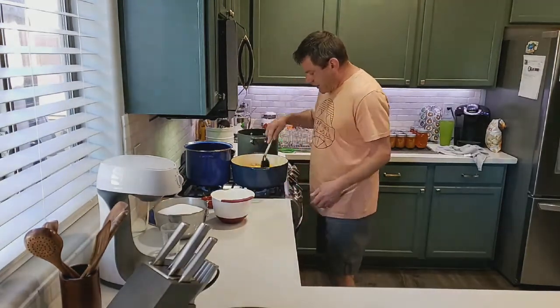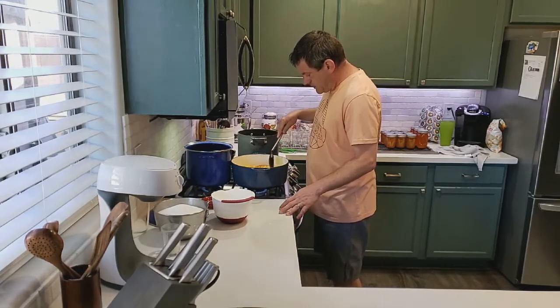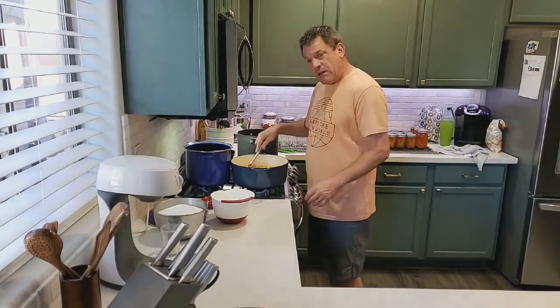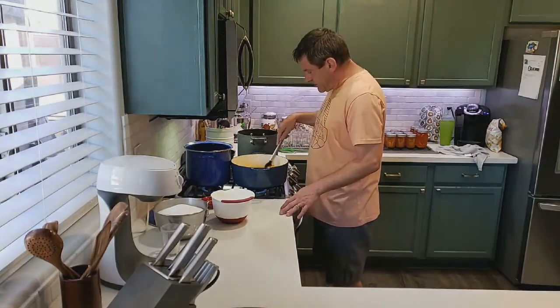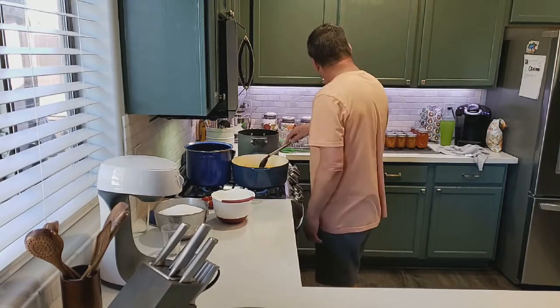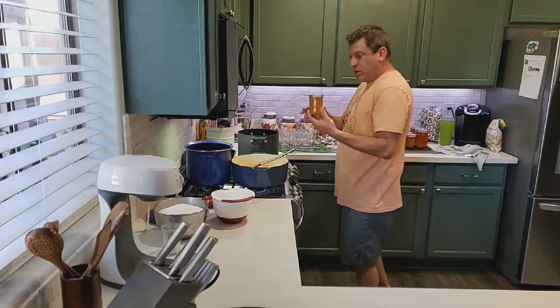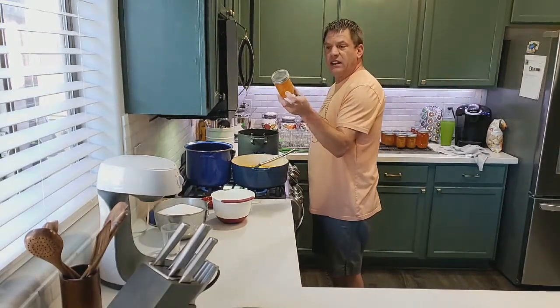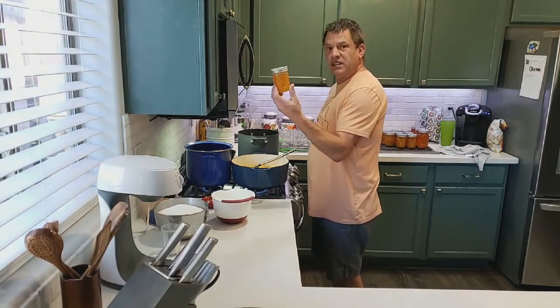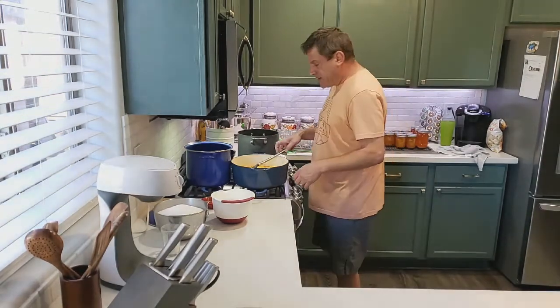Just stir it frequently. I hope you take the time to make this recipe — it's really delicious. I actually made this yesterday and it turned out quite well; we have a few jars here that are already done.